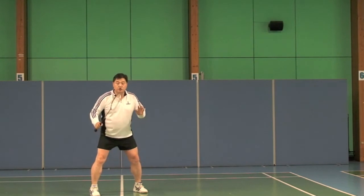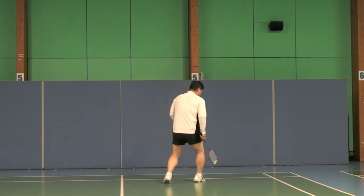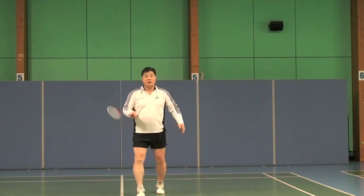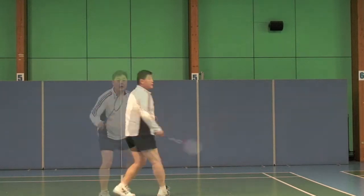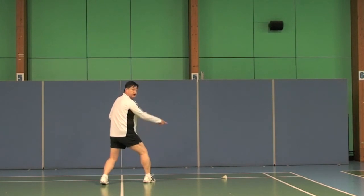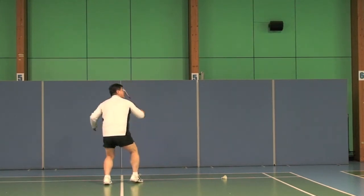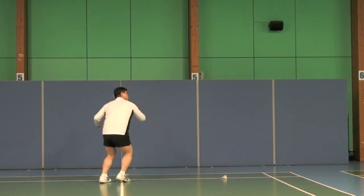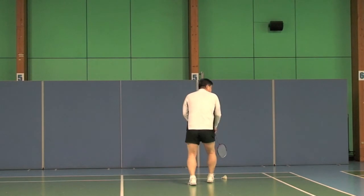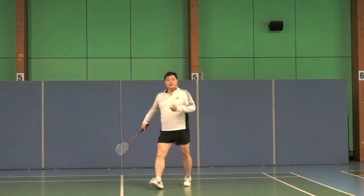So remember: do not turn and run to the shuttle. Here I am doing it — shuttle is there, I am watching that way. I didn't look the wrong way. Because the shuttle is there, I can set up because I have moved to a position where I have power. But once I turn the wrong way — I am squeezed — I can't do it. So create space to move.